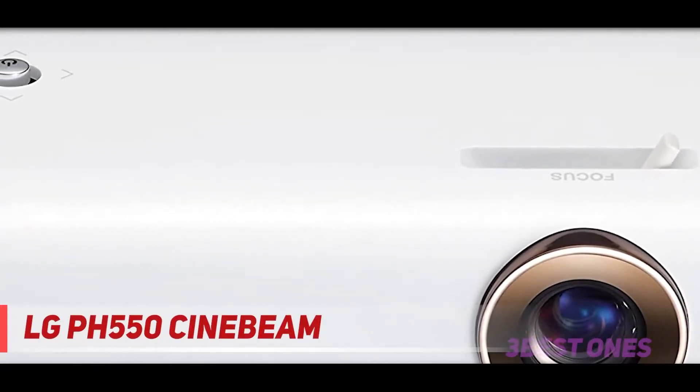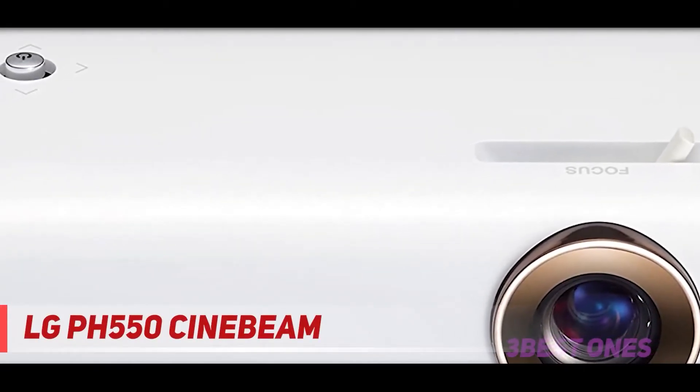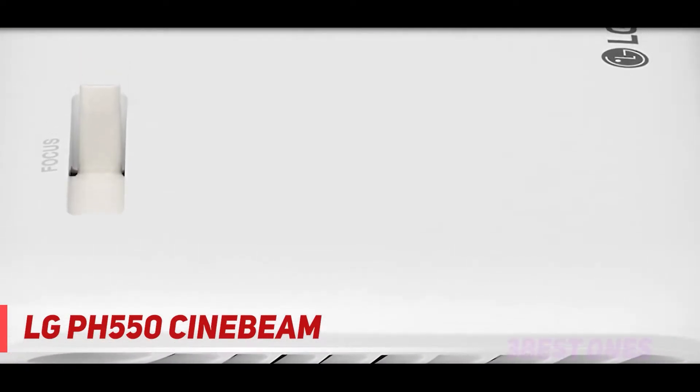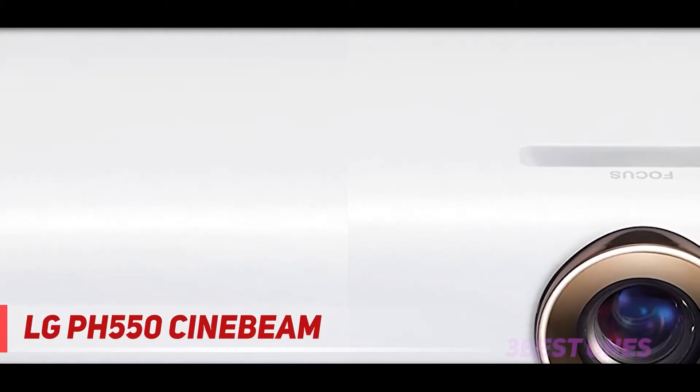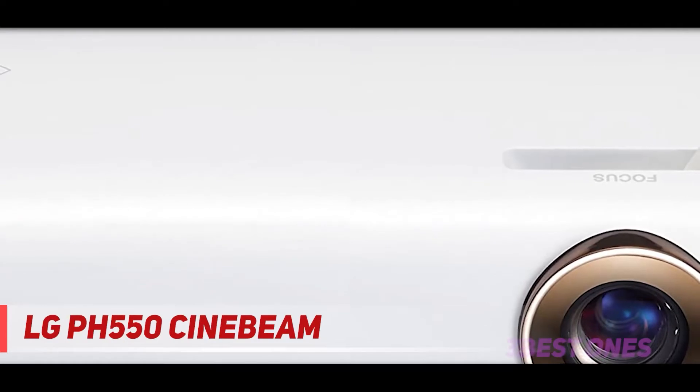Starting at number 3, the LG PH550 Signbeam. The LG PH550 Signbeam LED projector offers many connection options. However, that is not the only reason you should consider this mini projector. This mini projector is lightweight and portable, and even the video and image quality is sharp and vivid.